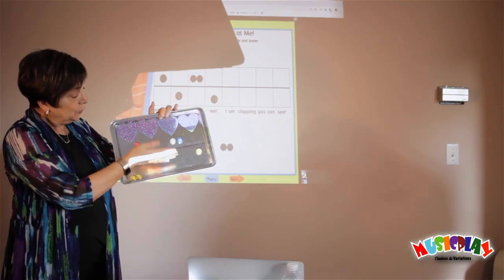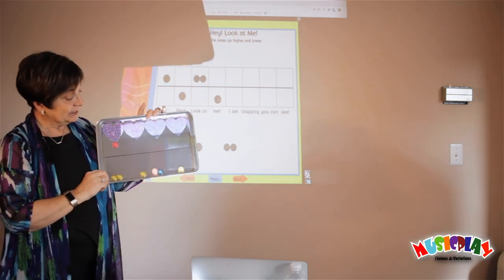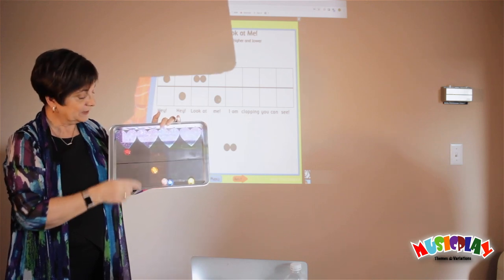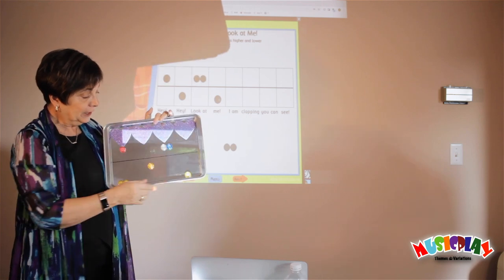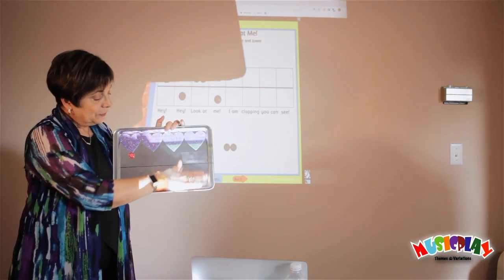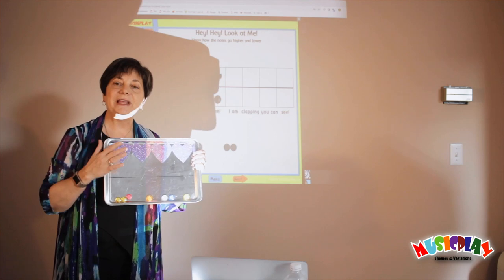If I was doing this with the children, I'd sing a note — Hey — and I'd ask them to tell me, is the next note higher or lower? And they would say lower. Hey — are the next notes higher or lower, boys and girls? Hey, hey — and they'd tell me higher. What about the last note, boys and girls? Is it higher or lower? And they'd tell me lower. So that's all good preparation for teaching high and low and getting them ready to label them as So and Me.